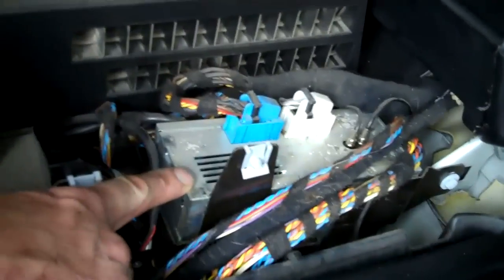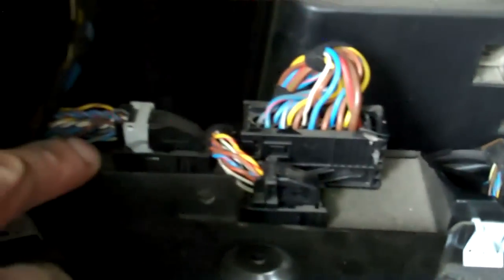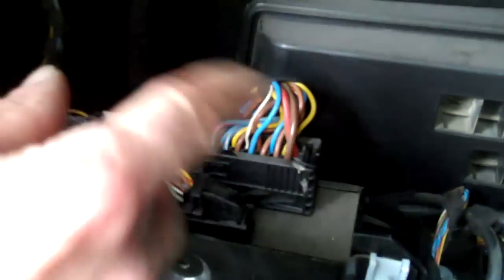In the back you've got various other modules. This module here is the tuner module, and there are the aerials. Now this module here on this particular one is the amplifier, so you've got your speaker signals coming in and going out.